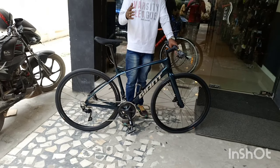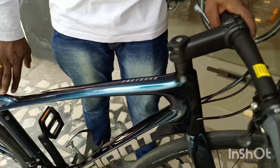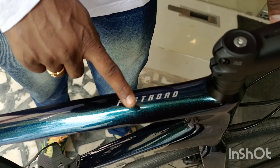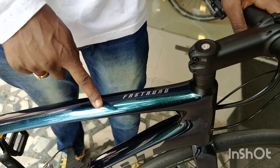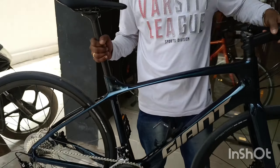Giant 5 is the same bike. This is a Fast Road 1, and this is a Fast Road 2. This is a full carbon bike.